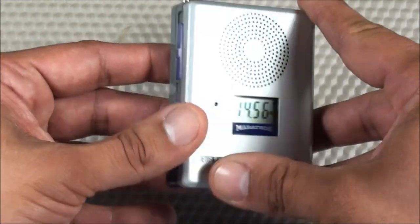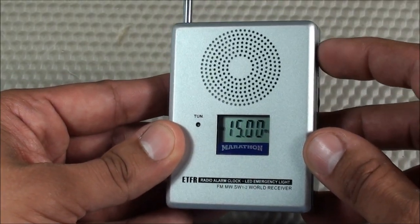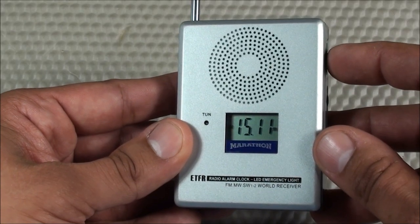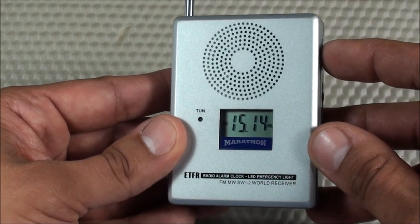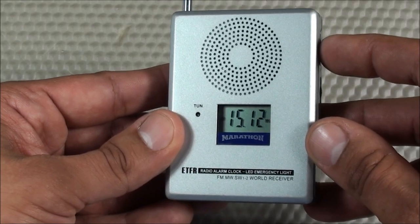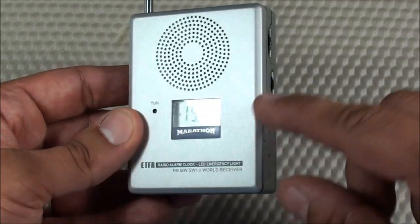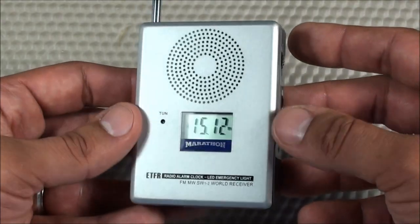Trying shortwave band 2 to see if I have any better luck — and there we go, something. As you can see, it has a digital display but analog tuning, which is a little weird. We'll talk about that more in the pros and cons.